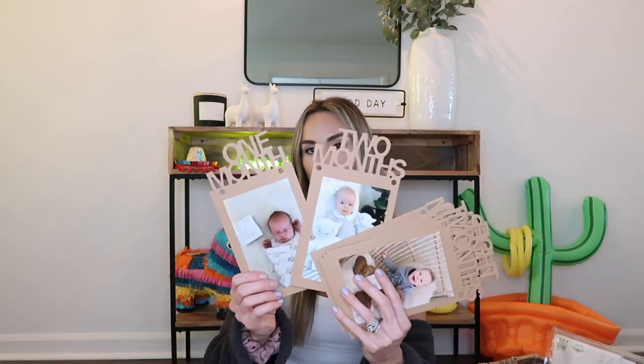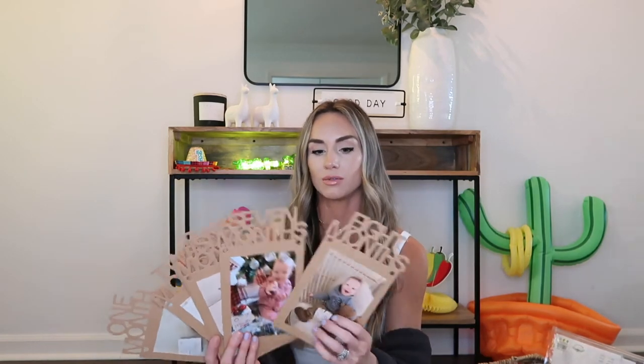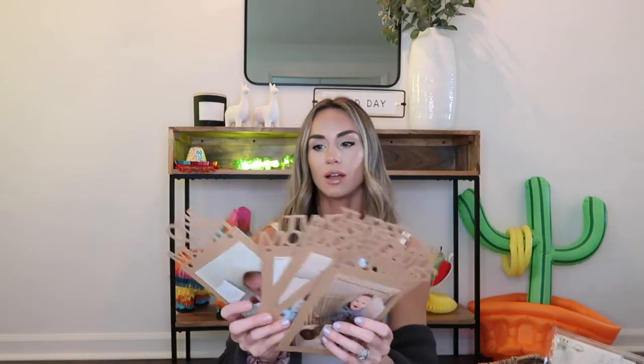Next I want to share his monthly photo banner, which I ordered on Amazon. It's a banner where you put one photo for every month of the year leading up to 12 months old. I haven't strung it together yet — I'm up to eight months so far. Look how tiny he was at one month!